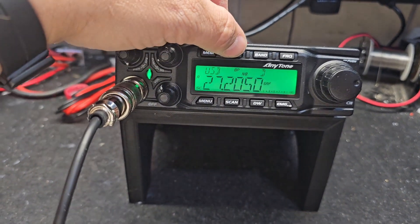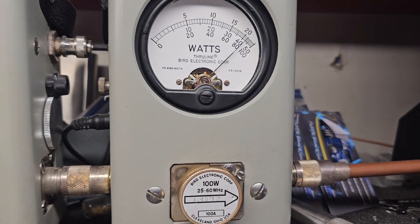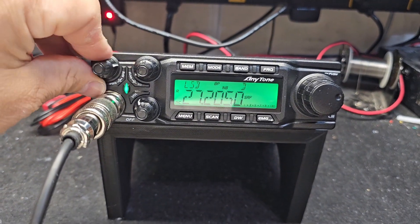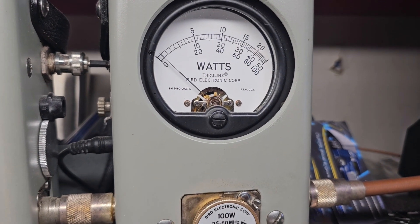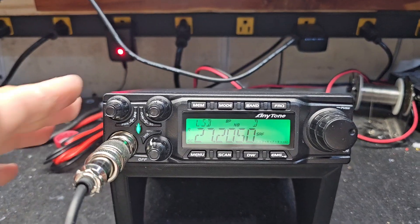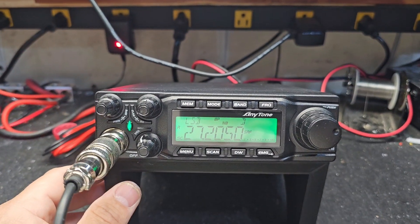We're going to go over here to sideband — about 82, 83 watts, and here's your adjustability, rolling it all the way down. You can do 2 watts, so you can adjust anywhere between 2 watts and about 82 watts, Matt.